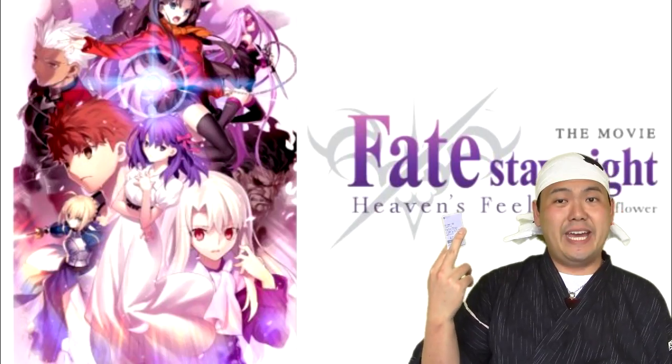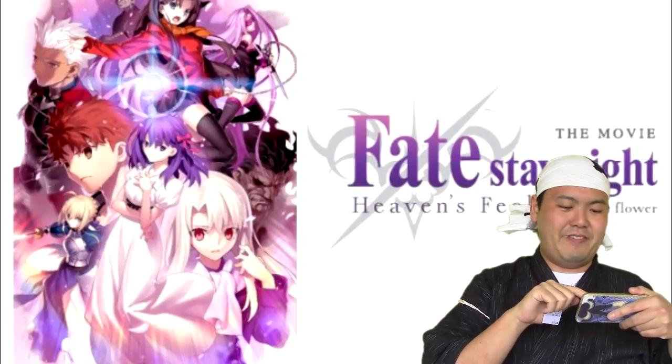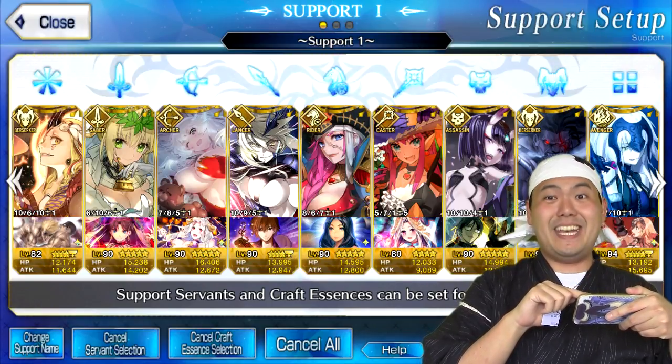I even went to a screening for the English dub of Heaven's Feel and it was amazing, really looking forward to part 2, but until then I guess I can continue to build the best FGO team on the NA server. Yes, you're allowed to be jealous.